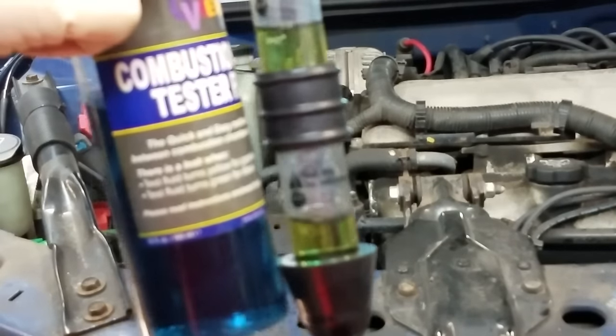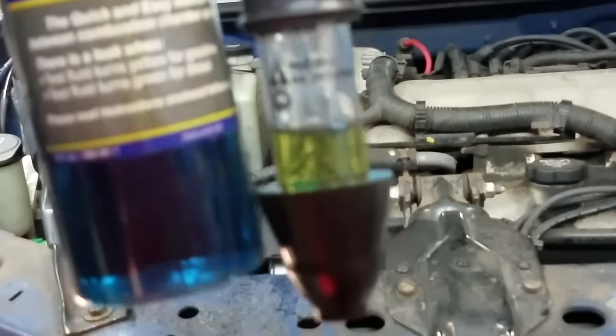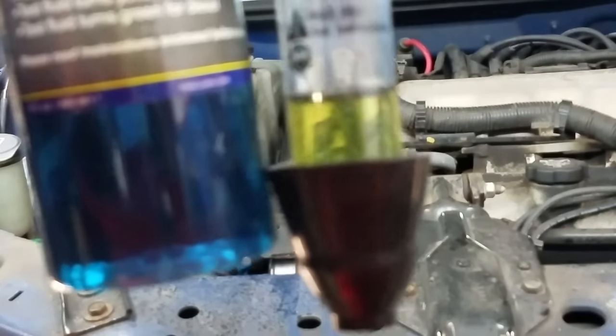There you have it — you can see the blue and the yellow difference. This vehicle is definitely going to have to have its head gaskets repaired.